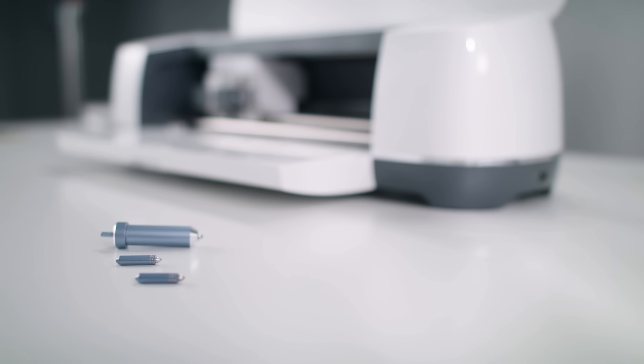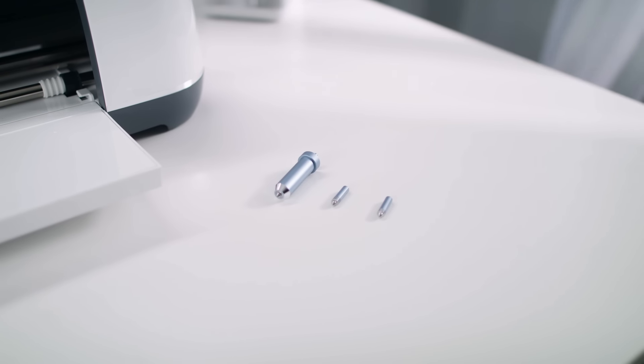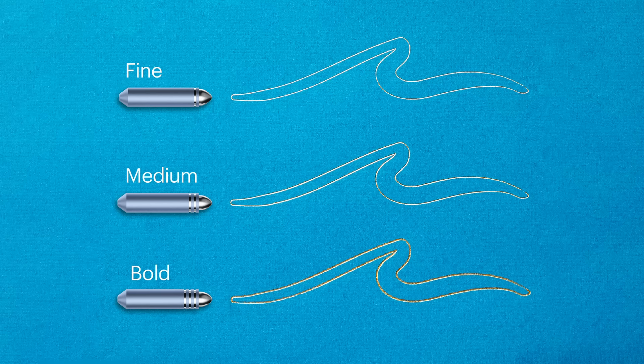The Cricut Foil Transfer Tool is actually three tools in one. It comes with three different size tips: fine, medium, and bold. This means you can transfer foil to your base material in three different line thicknesses, even within the same project.